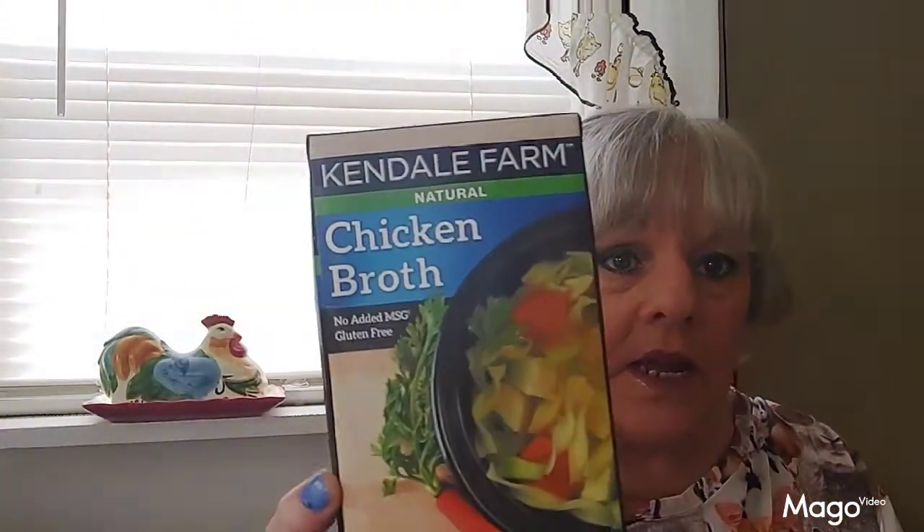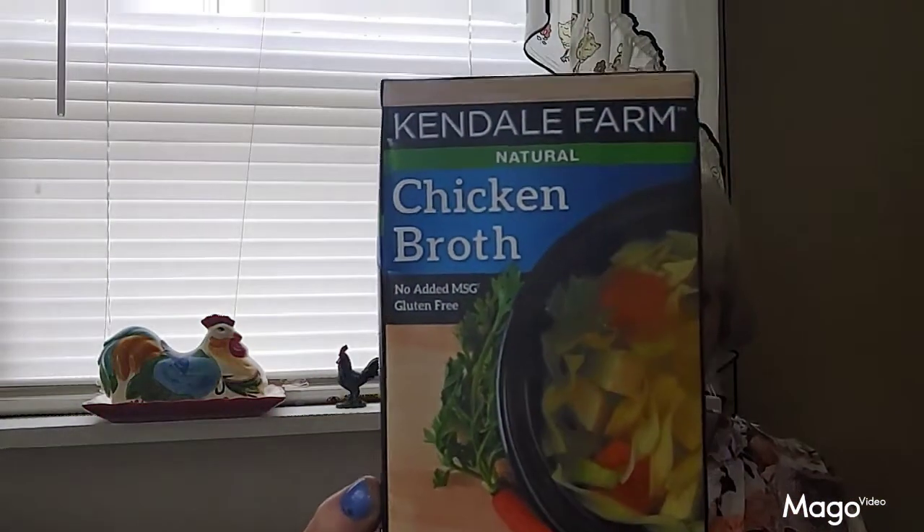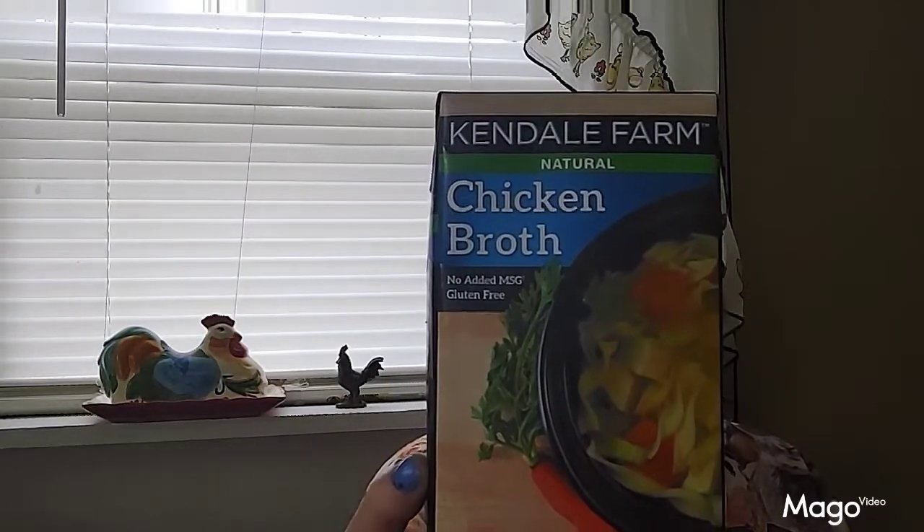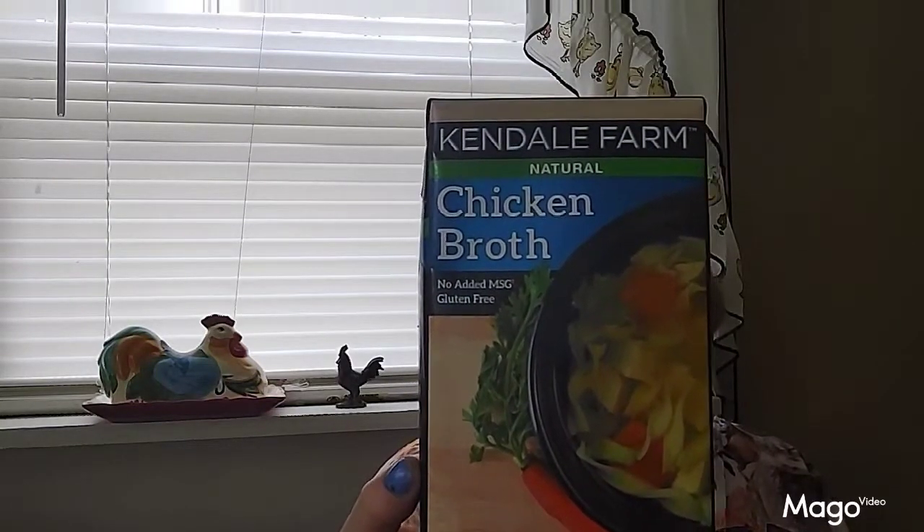And then this is some of the chicken broth I used in Jade's dog food, but I'm no longer doing that. I'm using bouillon cubes that I just put in a little hot water and make like a broth, and then I'm adding that to her dog food.